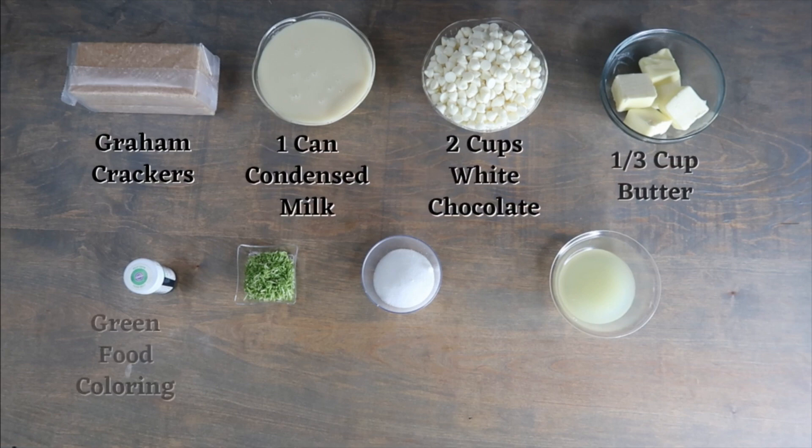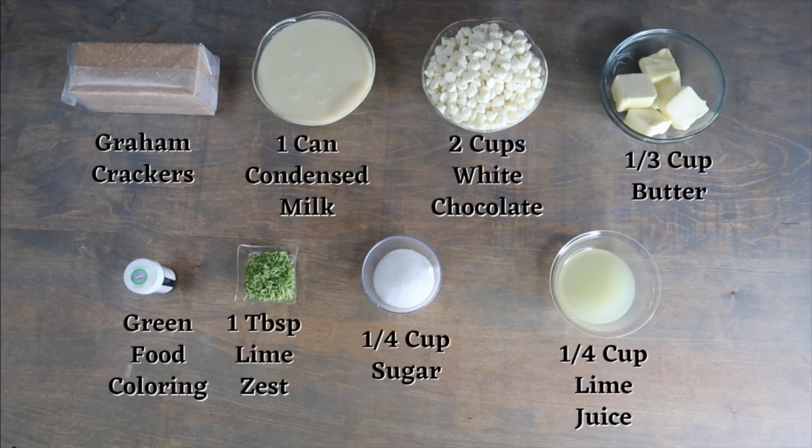For this recipe you will need: graham crackers, 1 can of condensed milk, 2 cups of white chocolate, 1 third cup of butter, green food coloring, 1 tablespoon of lime zest, 1 quarter cup of sugar, and 1 quarter cup of lime juice.